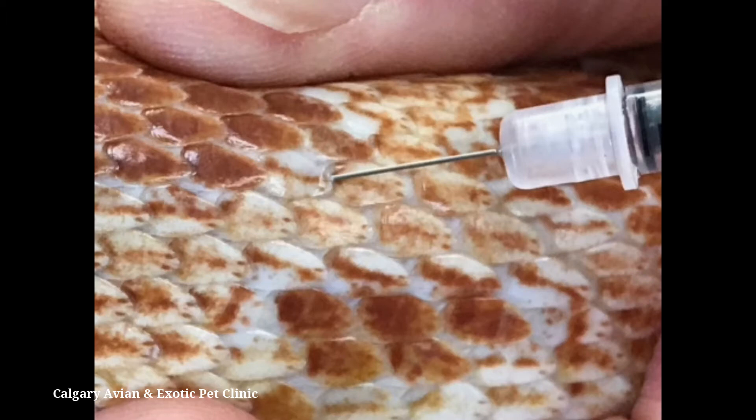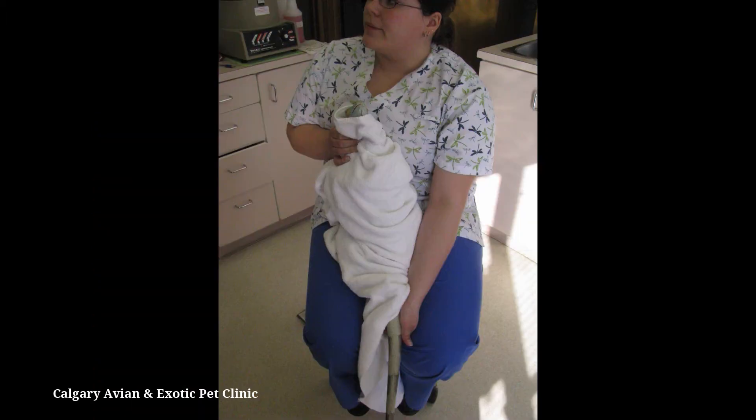Injections should be made between the scales as opposed to through the scales. If necessary, use an appropriately sized towel to wrap the body. Treat larger or more aggressive species with caution. You may need the assistance of a helper to ensure that the lizard is under control to prevent painful bites and scratches.